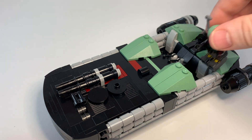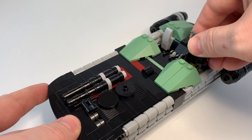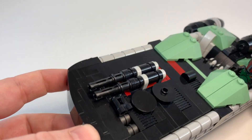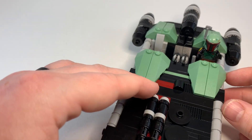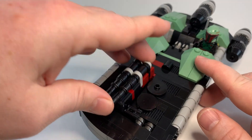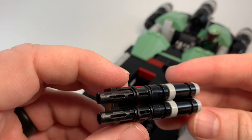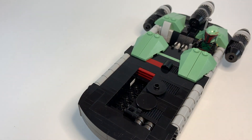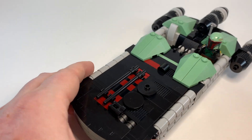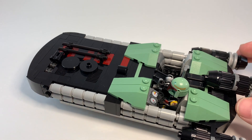I imagine Boba Fett might be a little more happy with this now that it has some weaponry on it. But I'll take these out for now — just a quick show-off of the simple but fun little design for the weapons there. We'll put this back on and add a little bit more of that color back. And take one last look at things.